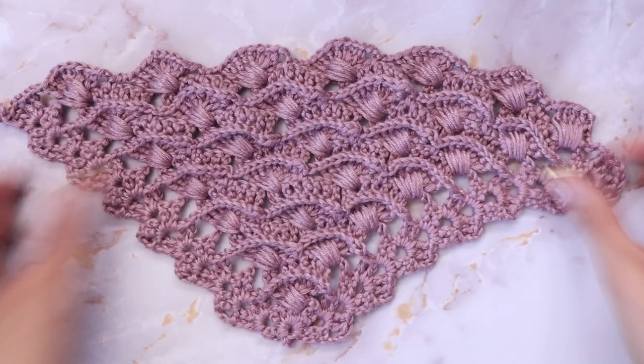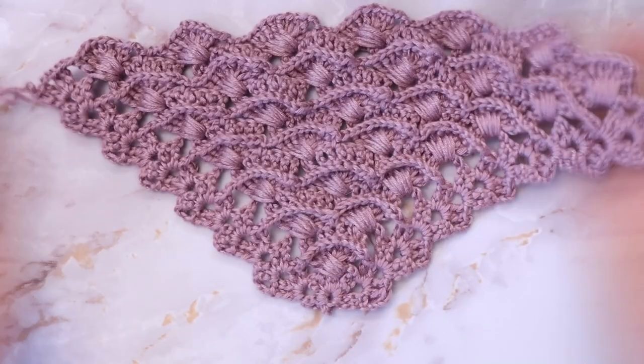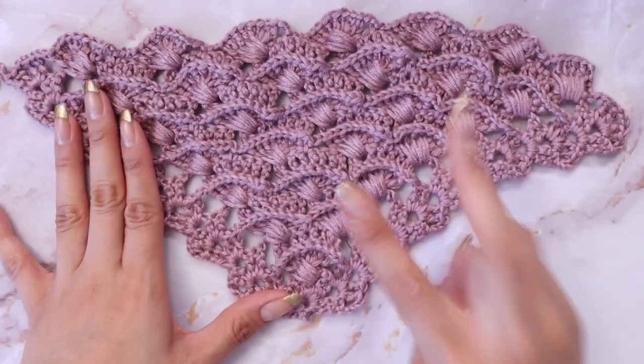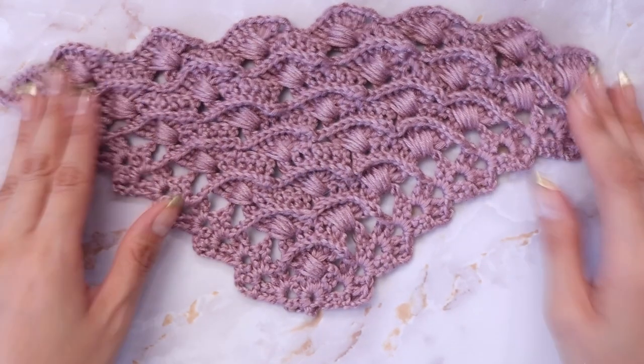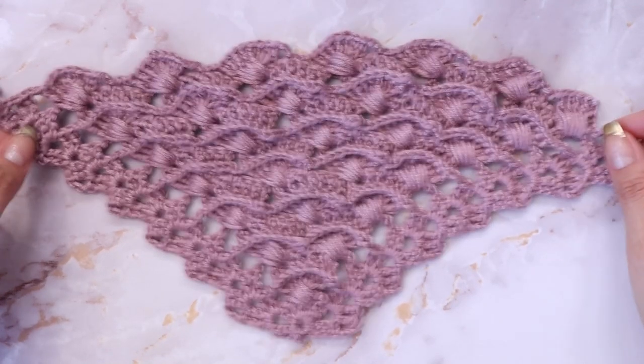Hi everyone! In today's video I'll show you how to make this really beautiful shawl pattern. It is super simple — it only uses the chain, single crochet, and double crochet, and only has a two-row repeat. It would make the perfect DIY gift. If you like this pattern, please don't forget to like, share, comment, and subscribe.